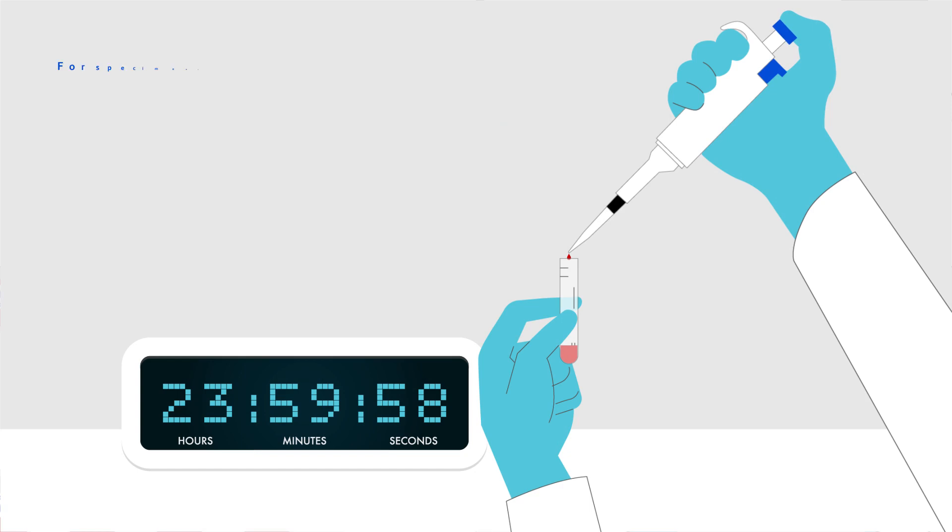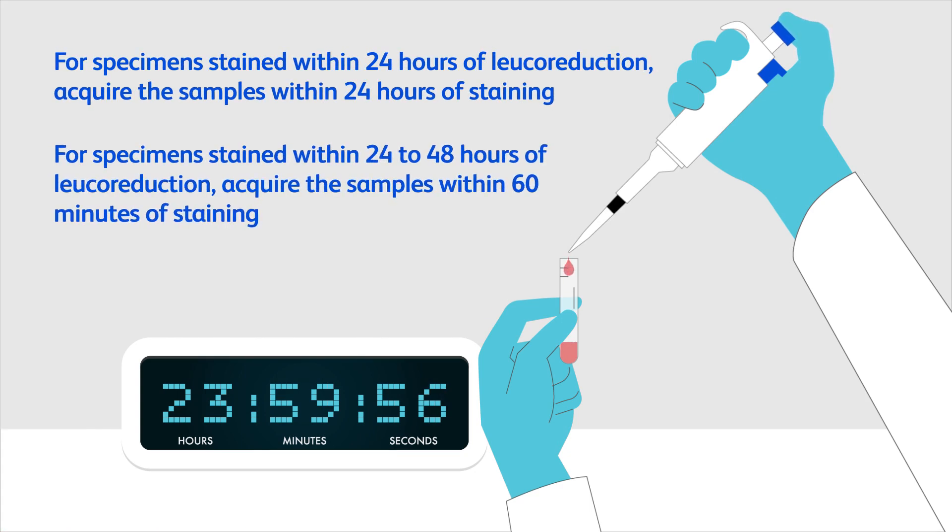The sample preparation protocol, specimen stability, and staining requirements are identical to that of the BD FACSVia Flow Cytometer, providing equivalent and reproducible results on the BD FACSLyric Flow Cytometer.